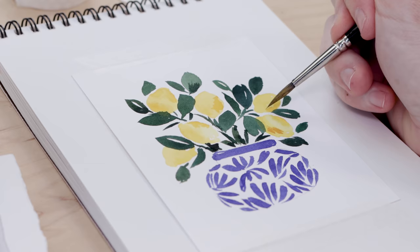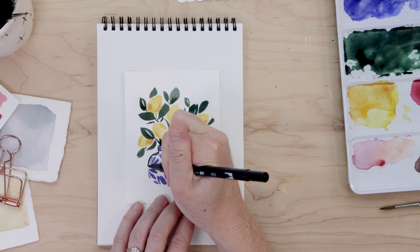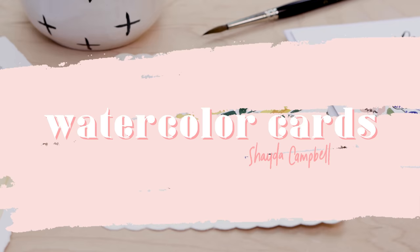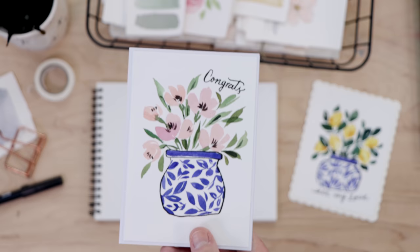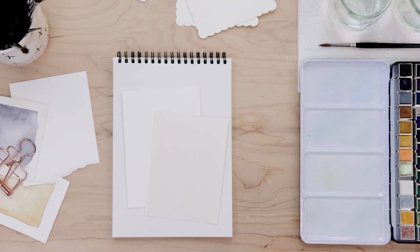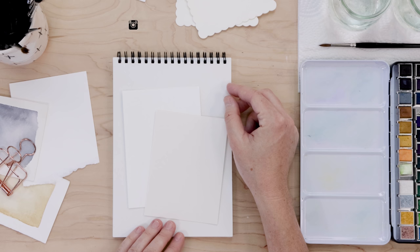Build your watercolor skills and paint along with me as I show you exactly how to create these simple watercolor cards. Welcome back, friends. My name is Shada, and today we are going to do some more 15-minute watercolor cards. These are simple projects, great for the beginner watercolorist, and they give you something at the end that you can actually use and give to friends and family.